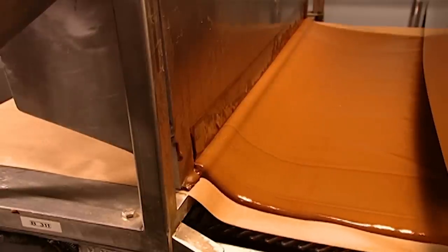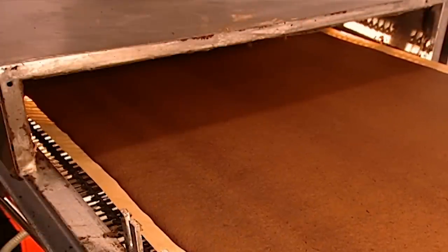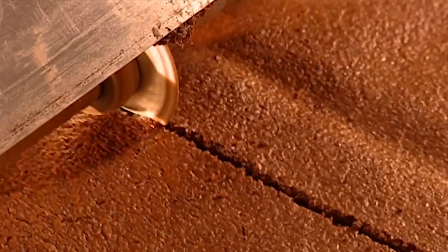Workers make between 8,000 and 10,000 Yule logs daily, depending on the size. After baking for 7 minutes at 260 degrees Celsius, a conveyor moves the cake out of the oven at 1.8 metres per minute.